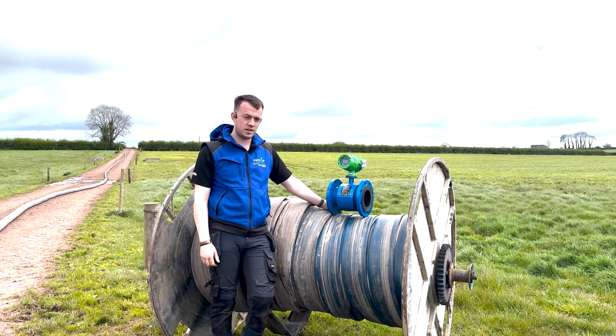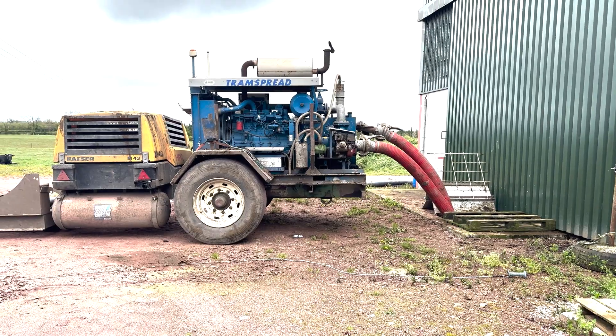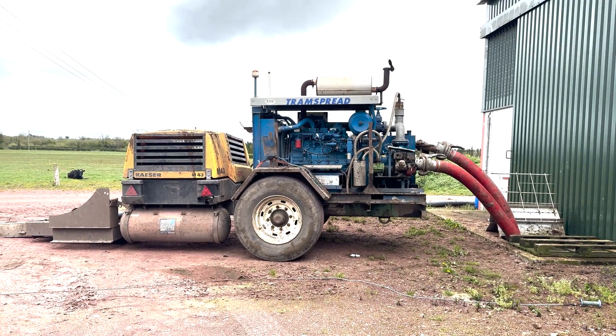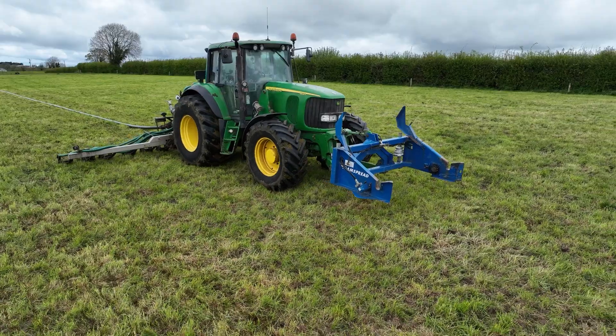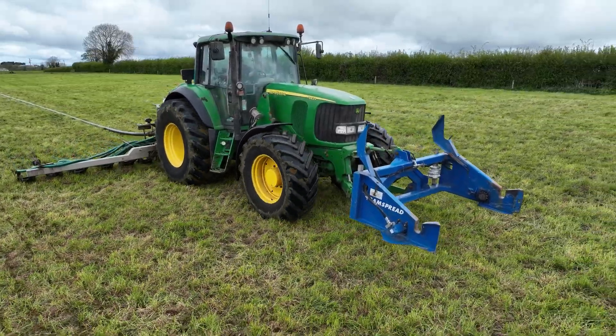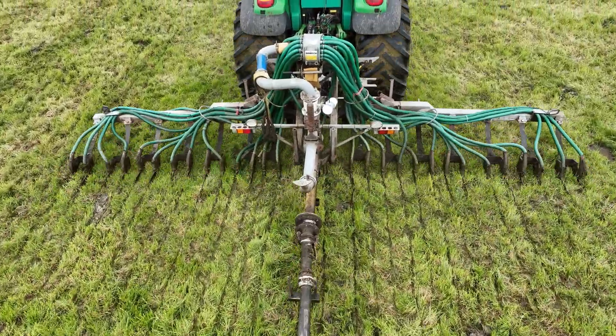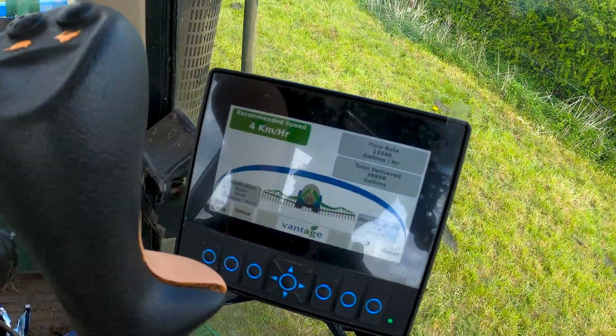I'm here today with a customer piping umbilical slurry with a trailing shoe and engine pump. He's also using our new vintage slurry flow meter, which is available in four, five, and six inch versions. It comes with a hardwired controller, so the operator sets the rate he wants to spread and the system gives him the speed he needs.